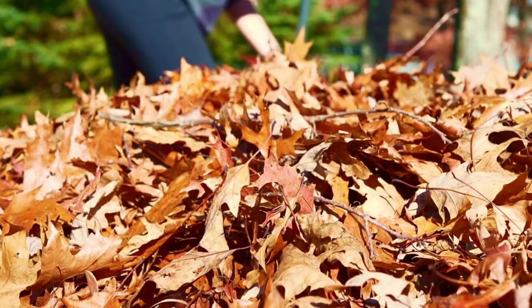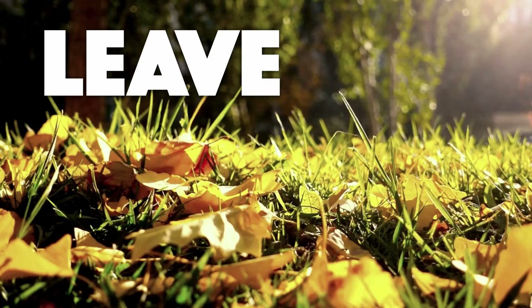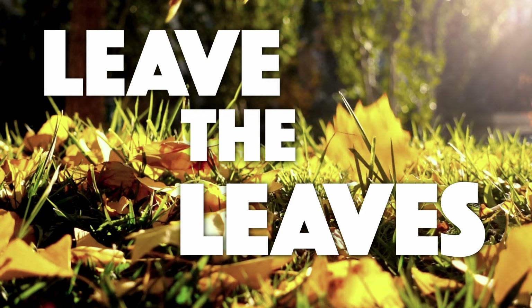Our second fall chore that we're not going to do is rake leaves — instead, I'm going to try to leave the leaves. This one has caused a lot of controversy because the truth is, if it's more than a tiny smattering of leaves, the leaves will kill your lawn in spots. The leaves like to clump together in little spots in your lawn and then you'll have these dead patches.